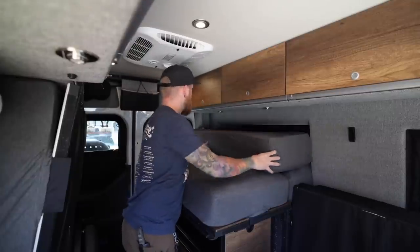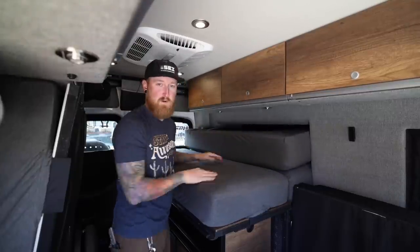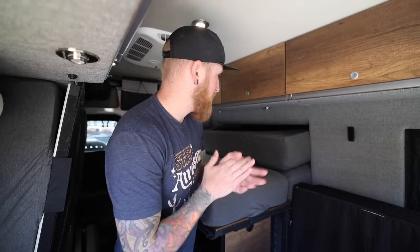Today we are going to remove these upper cabinets. All you need is a ratchet, a little extension, 7/16ths on here, and then I've just got a little baggie here to keep all of my hardware. So let's get to work.